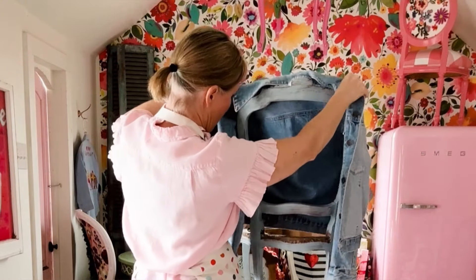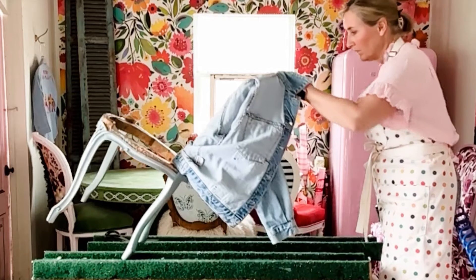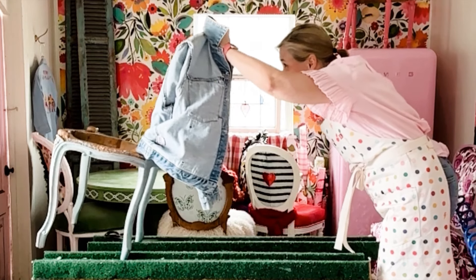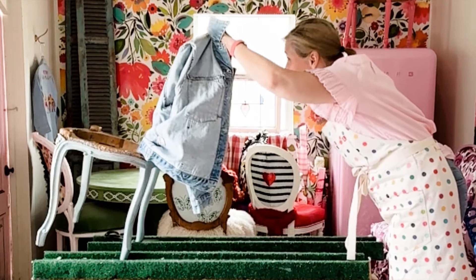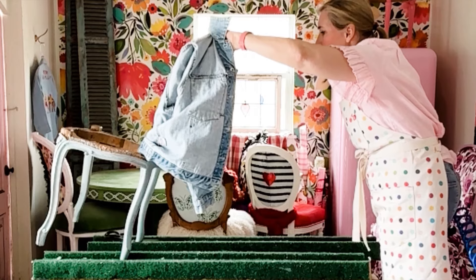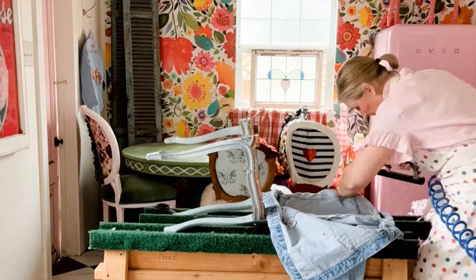This is actually a replica of my jacket — I found it on Poshmark. The tricky part was figuring out how to put it on a chair, because I've never done anything like this. The real challenge was positioning it and making sure it looked right. Here you see me trying to figure out if it's centered and exactly how I want it to look. I thought, I have to at least try it, and if I don't like it I can take it apart. But once I got it positioned right, I just began stapling it in.